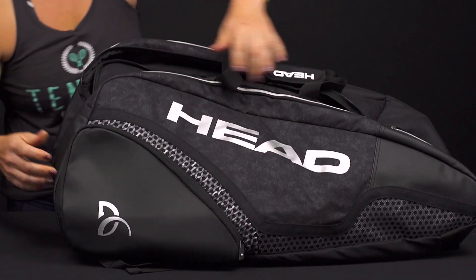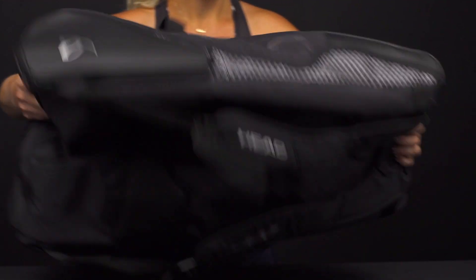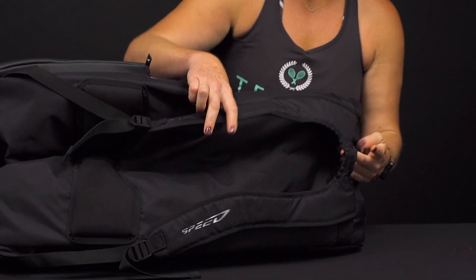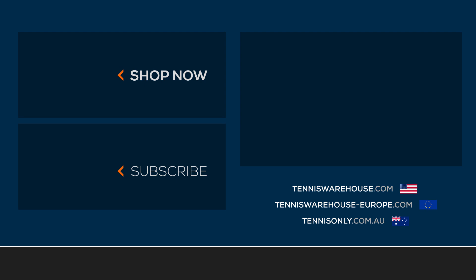As far as the carrying system, we do have the grab handles on the top of the bag, and if I flip the bag over you're going to see we do have those backpack straps, which are attached to the bottom — adjustable and padded. To shop more Head tennis bags, be sure to visit us at Tennis Warehouse, Tennis Warehouse Europe, or Tennis Only.